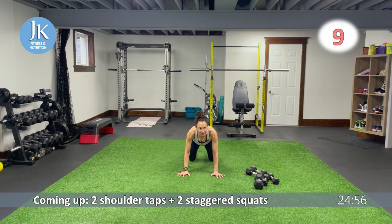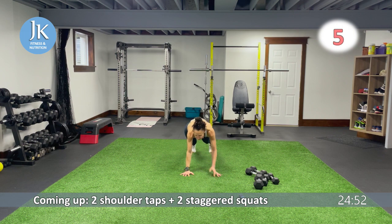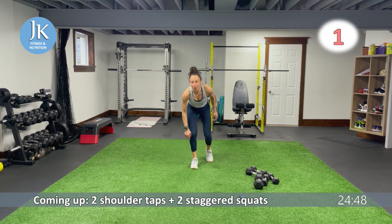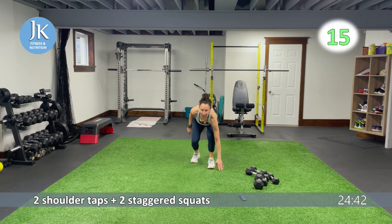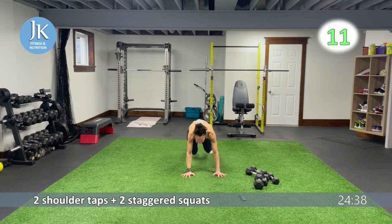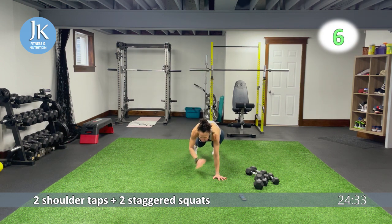Two shoulder taps, two staggered squats coming up. One, two, jump it up, one, two. Back to two shoulder taps. That back foot — your toes are in line with the heel of your front foot. And up, let's go for one, two. Two and two.